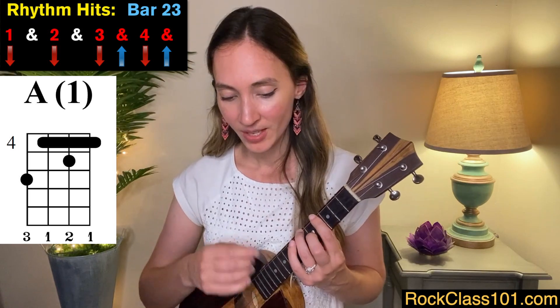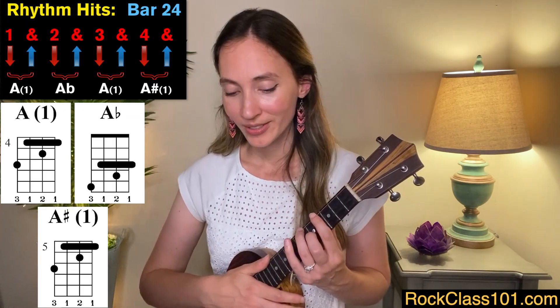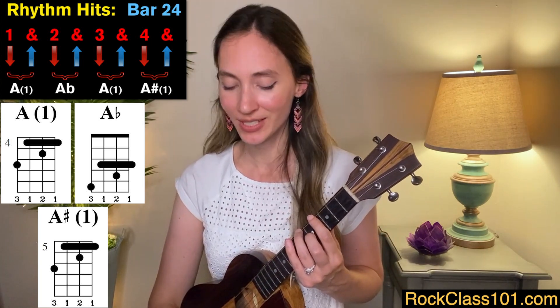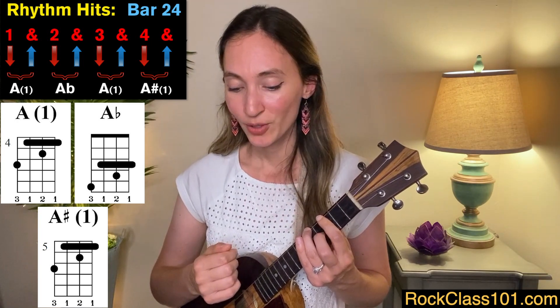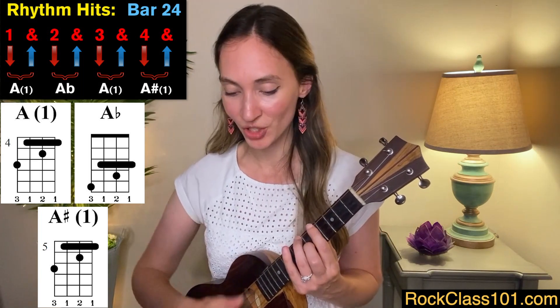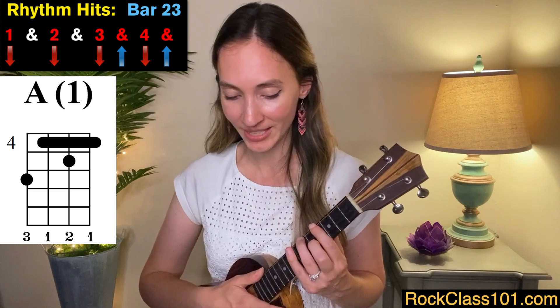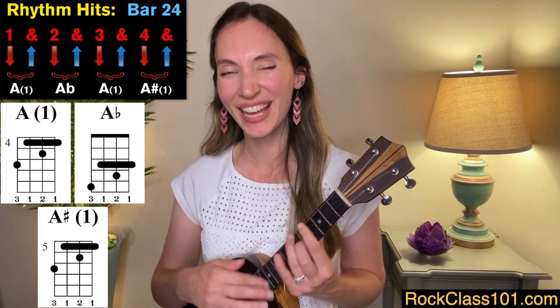For measure 23, we go back to the A chord on frets four, five, and six: one, two, three, and four, and. Then measure 24, we continue with that A shape: one, and. But on beat two we do a little sliding — we slide down first to an A flat chord for beat two and. For beats three and we go back to A, and then beats four and we move to an A sharp. So measures 23 and 24 all together sound like this: one, two, three, and four, and — one, and two, and three, and four, and.